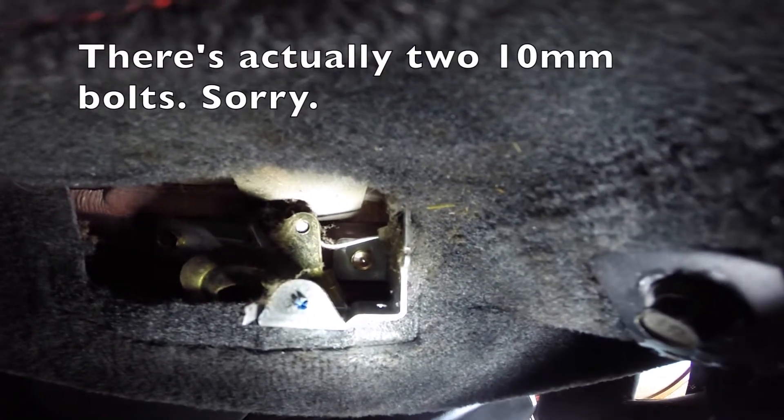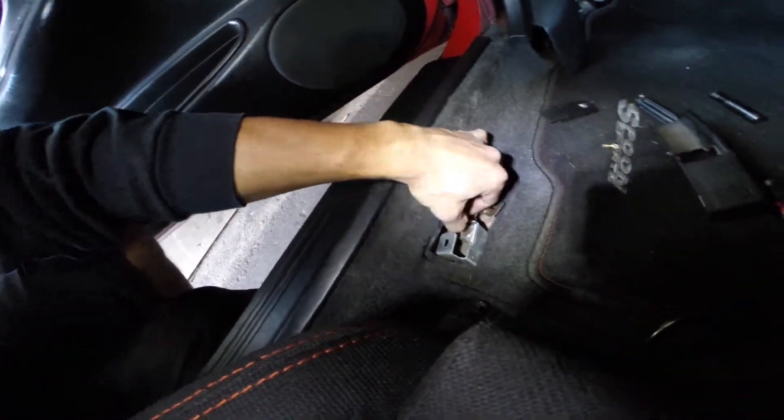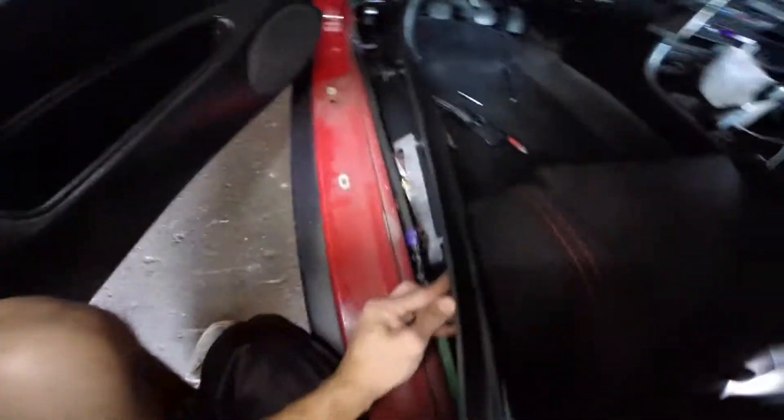Next, there are actually two 10mm bolts right here on this bracket — one on the left and one on the right. Remove both 10mm bolts and this whole entire assembly will come off. Then go under this panel right here, and you'll be able to see where the wire or cable connects. Everything is pretty self-explanatory.